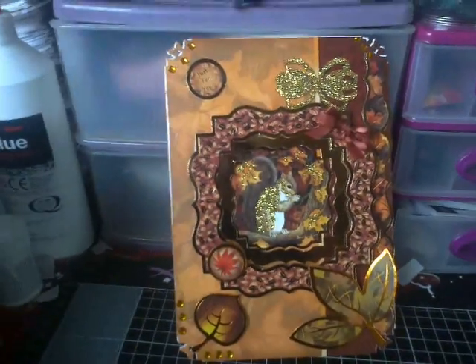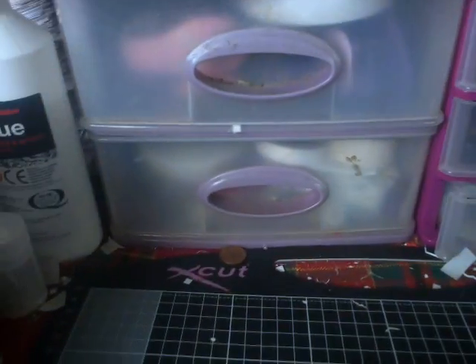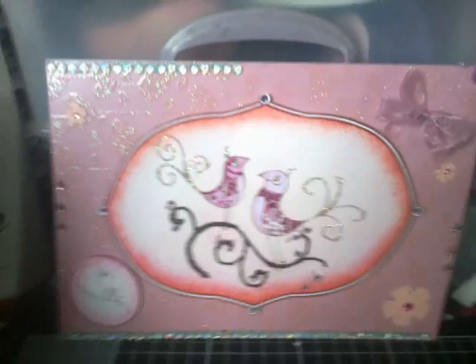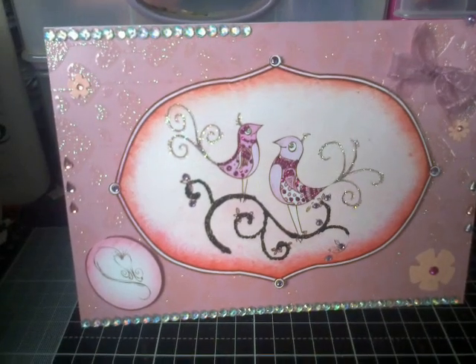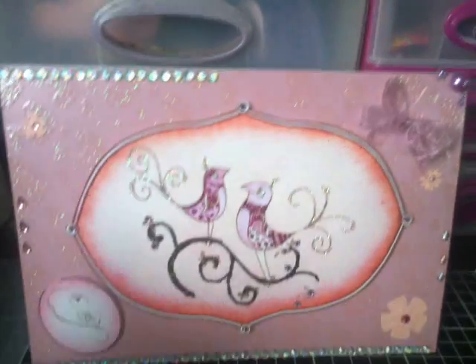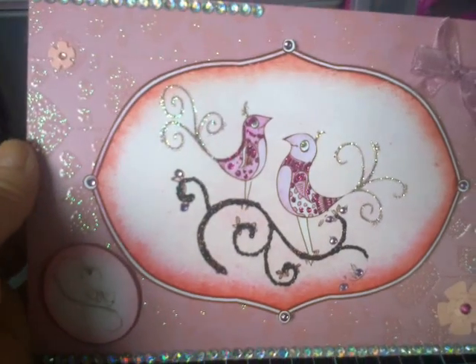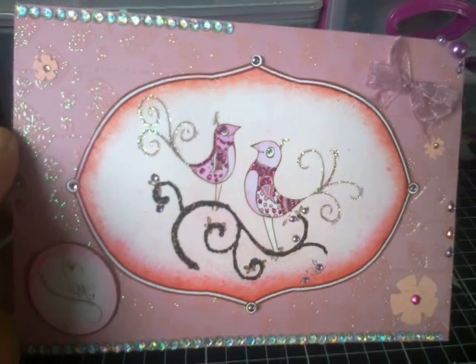The last card I did was from Debbie Moore's CD, which they did out of Crane Craft — not the card obviously, but the CD one that she made with Debbie Moore. And as you can see, my gems, little lovebirds with the backing paper, my bow.